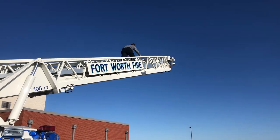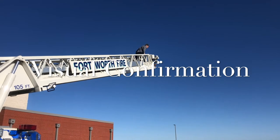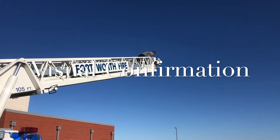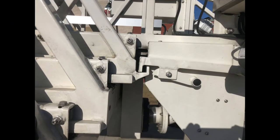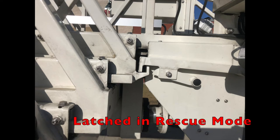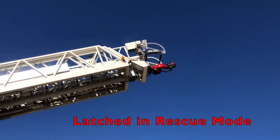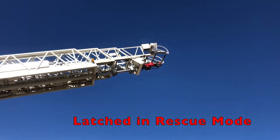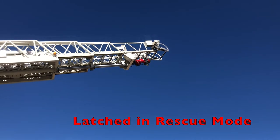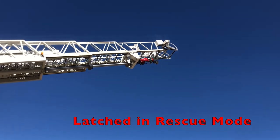Once you have made the transition from water tower mode to rescue mode, make visual confirmation that it is latched in the correct position. This image shows that the monitor is secured to the next section back from the fly section. The reason for this is to avoid damage to the monitor when working near structures. Once you have visually confirmed the latching mechanism being engaged in rescue mode, watch the waterway making sure it's extending up in rescue mode.